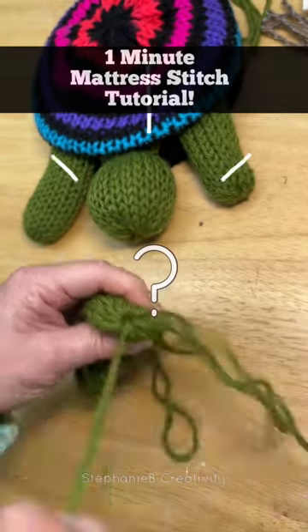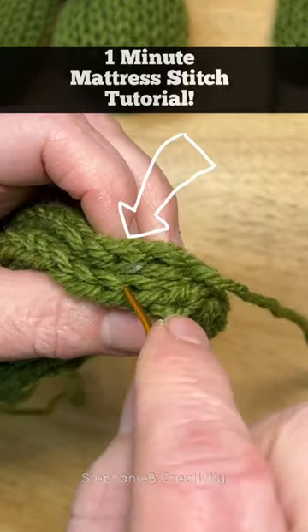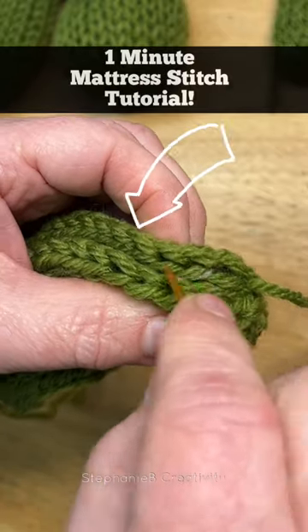How on earth do you do a mattress stitch? It's really quite easy. Make sure that your V's are pointing the same direction.